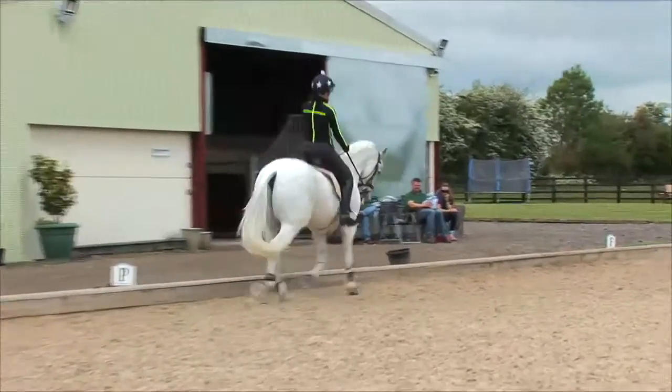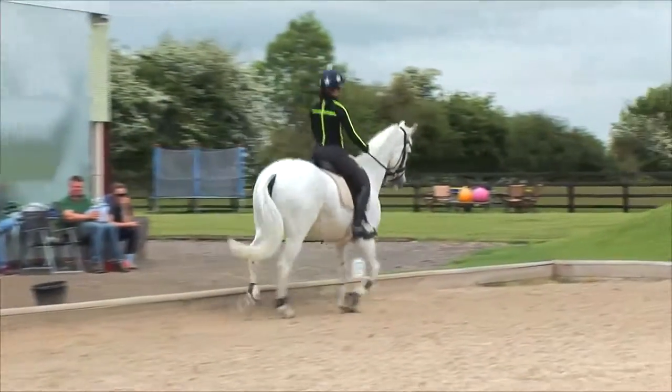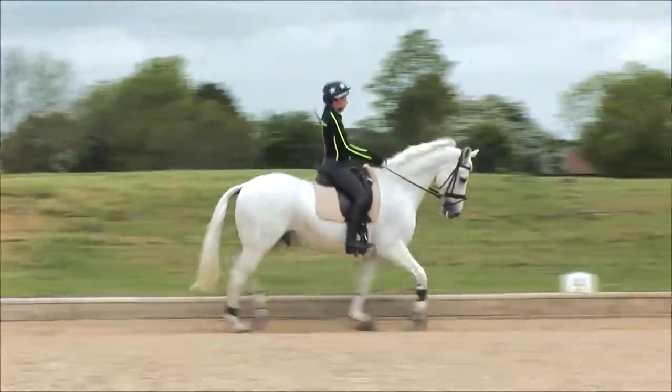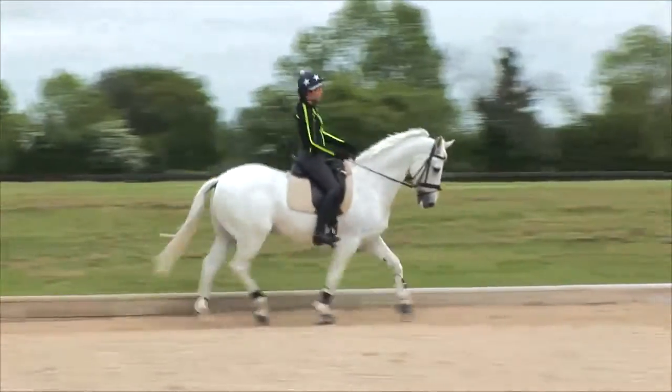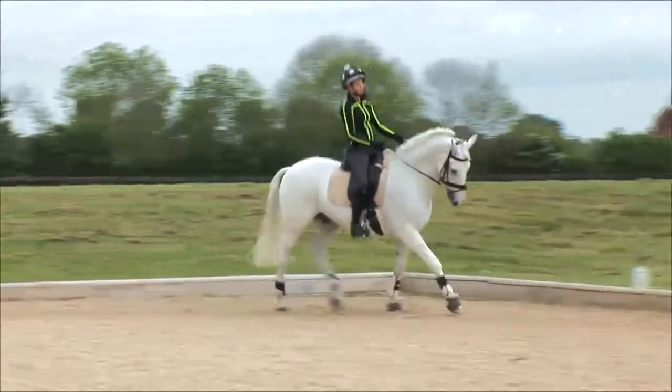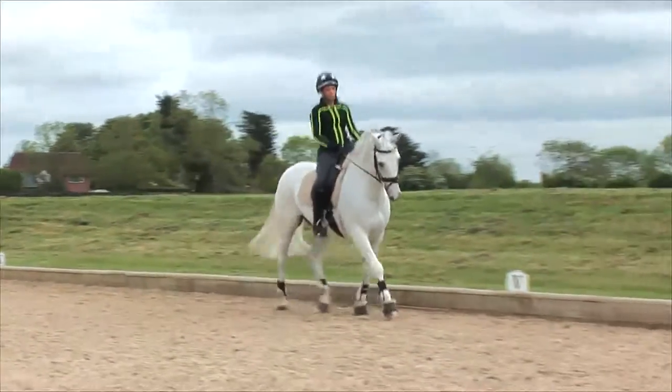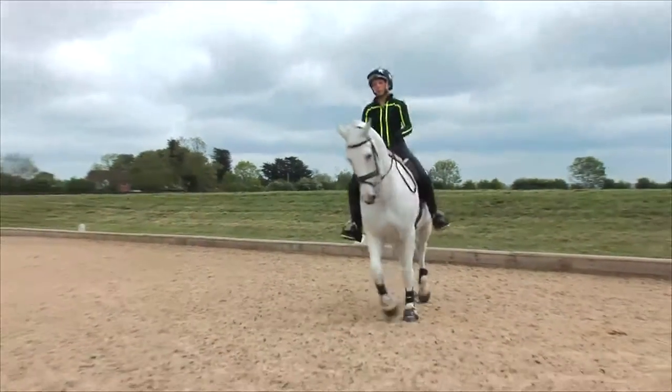Ensuring that we've not got a collapse of the abdominals or indeed a hollowing of the back, and that the chest is staying up and lengthening that distance from underneath the chest to the belly button. We're looking for the rider's head to stay still and supple, and similar to the walk, that the hand stays soft and forward.